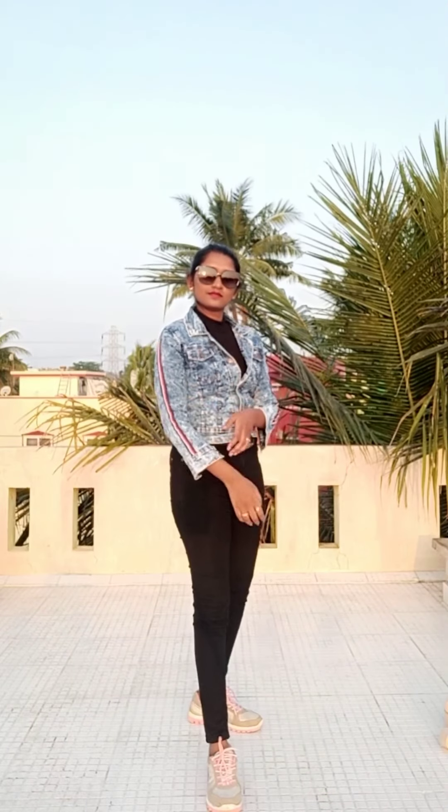So this look is a little rugged, and we have to fold the sleeves. This is a little different. In style 5, we have an oversized jacket.